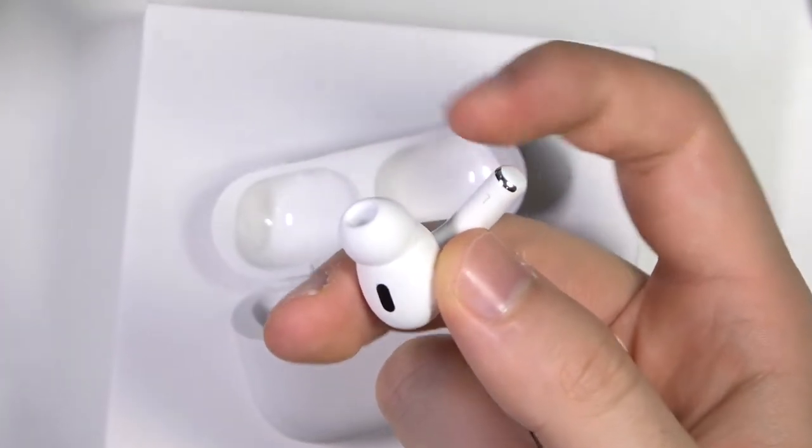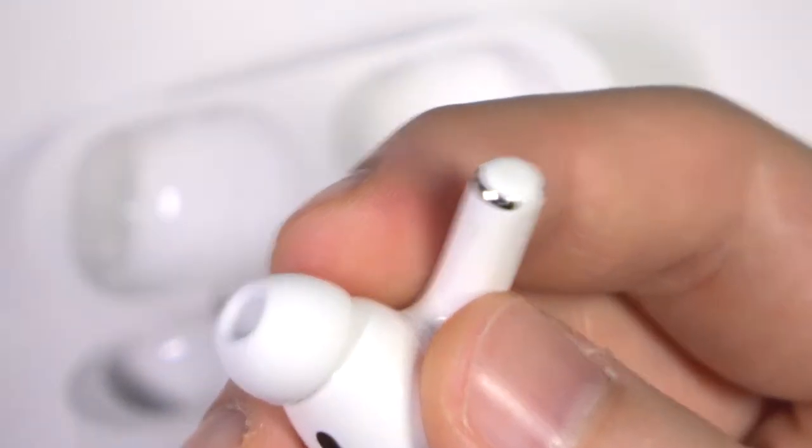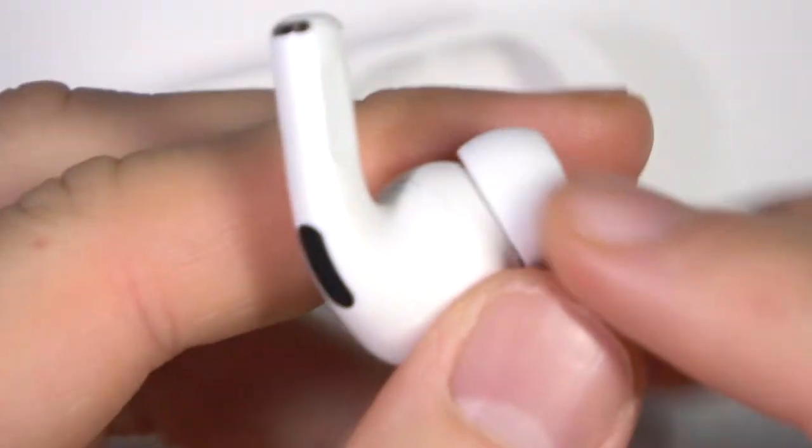On the end of this stem you can find the microphone, and it's located right here — just take a look.